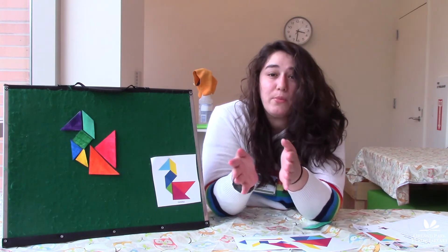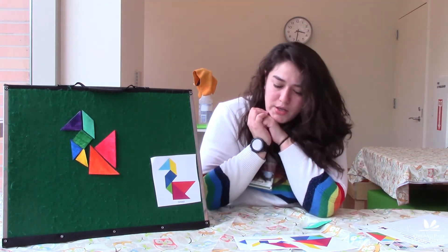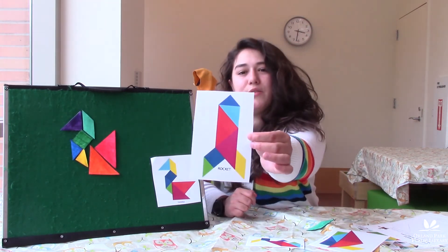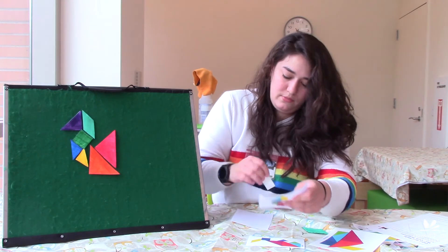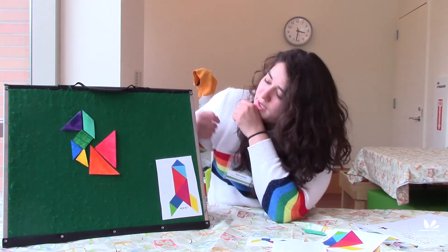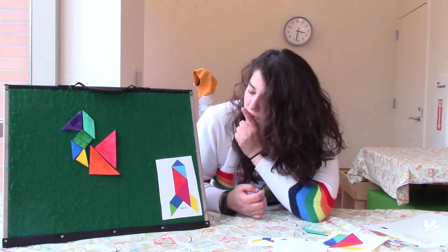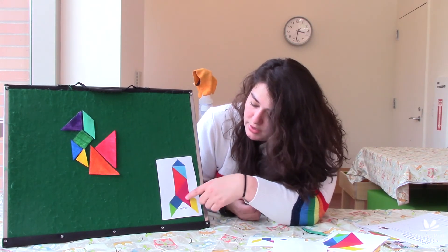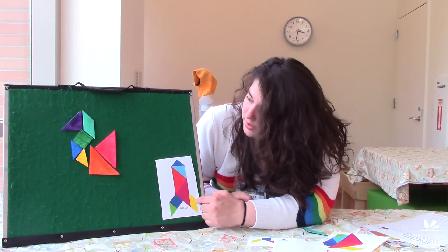I think we could do one more together. Inside your Take and Make you'll also find some more puzzles you can do at home. Let's do this rocket. Looking at the pieces, I like to look at the triangles first — there's a little triangle, a medium triangle, some big triangles, another little triangle, our square, and a parallelogram.